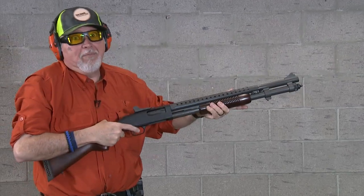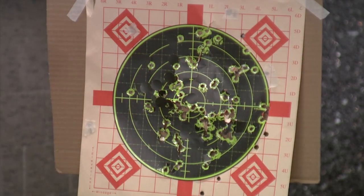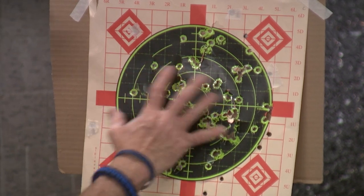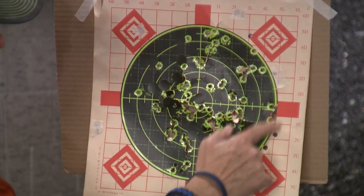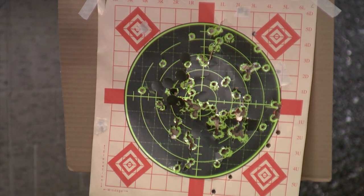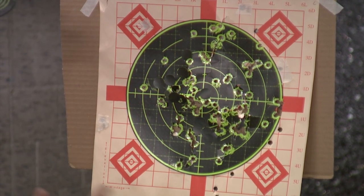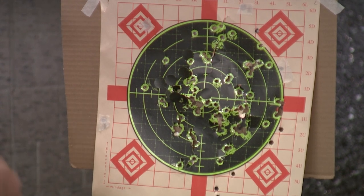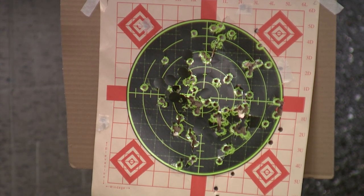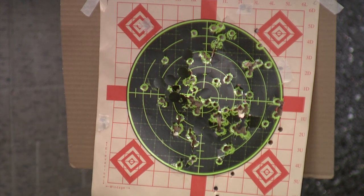I forgot how many rounds I loaded into it — now I'm empty. Look at this: at 10 yards I had one, two, three, four, five, six pellets out of the black, and this is about eight to nine inches in diameter. Remember, ammo changes everything — you're going to see differences in pattern up, down, left, right depending on your gun and your ammo.